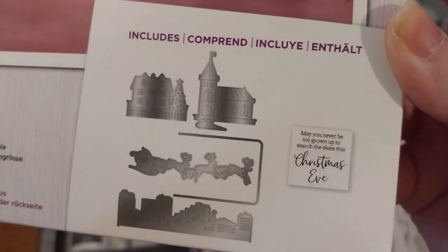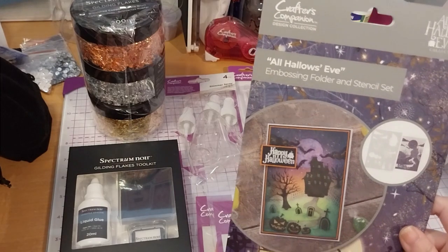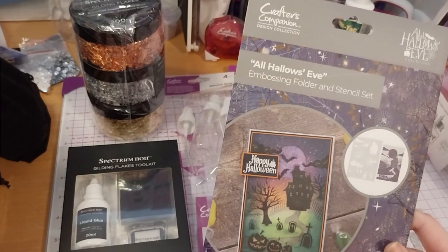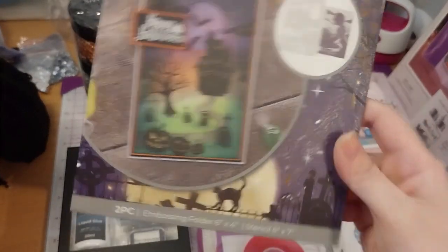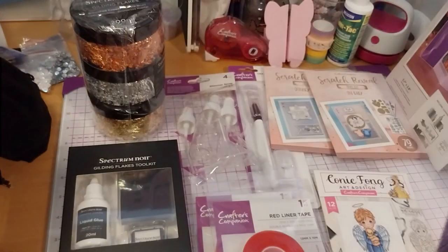It's got very cute bits included. The embossing folder and stencil set is called All Hallows' Eve. I don't have anything Halloween related, so I got these two items — this one and the next one. I love embossing folders, and the stencil will help me color it in better. £3.59.